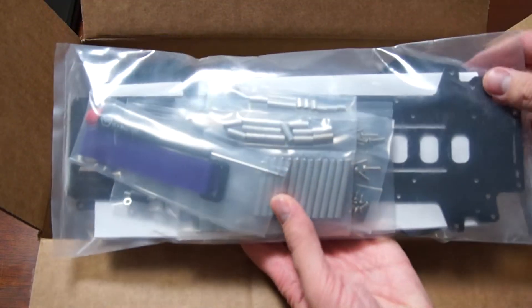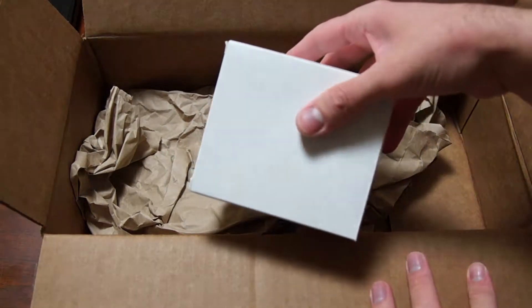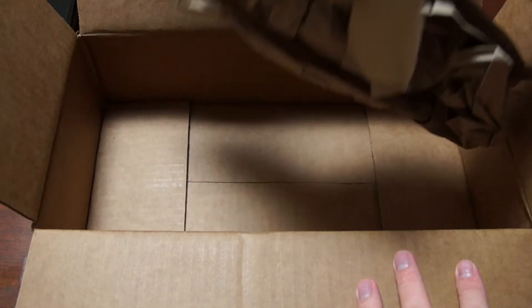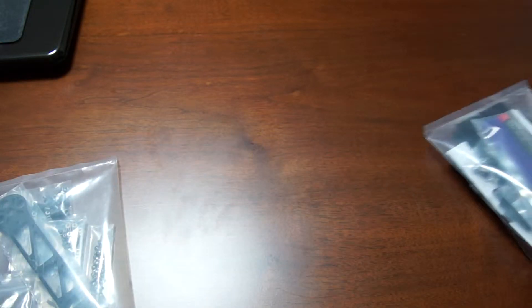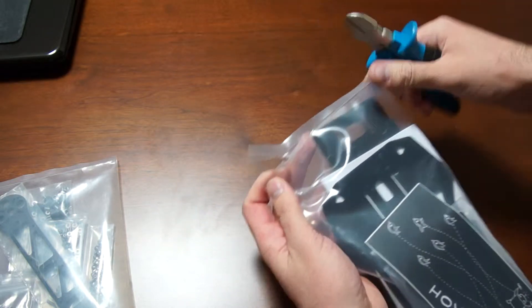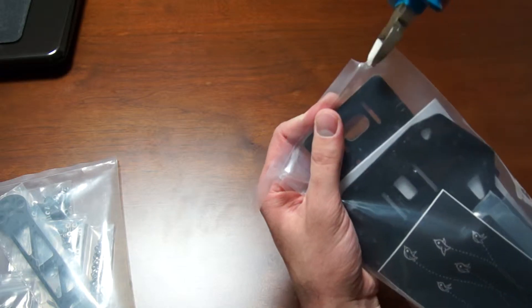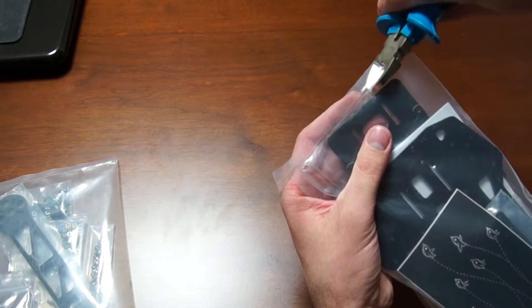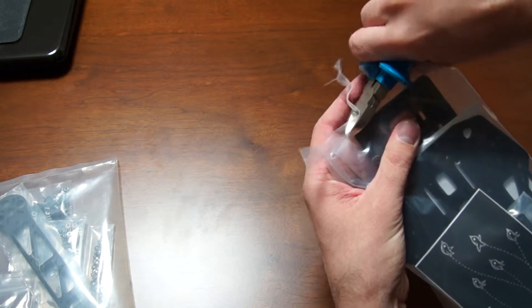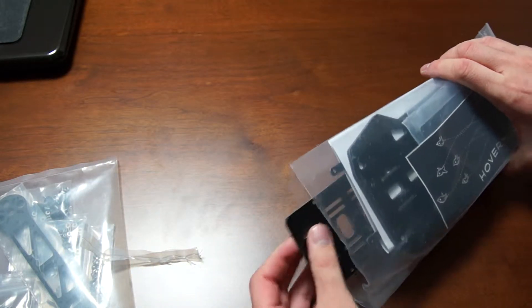The actual quad is all here and here is the brushless gimbal. The box is empty — let me just cut this open. I should have prepared some scissors but I'll just use these pliers I have on hand.